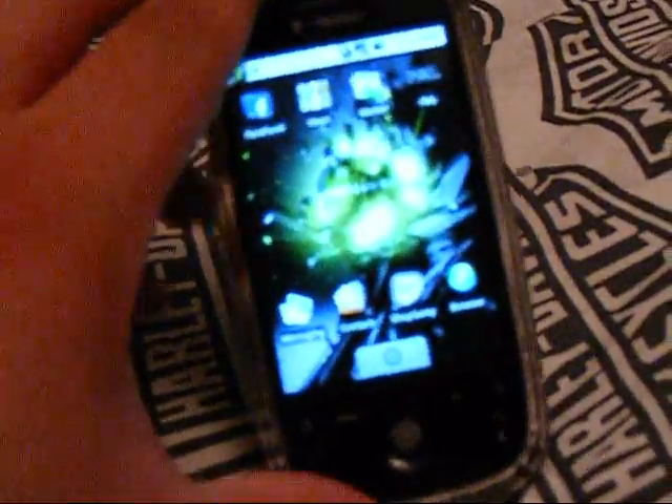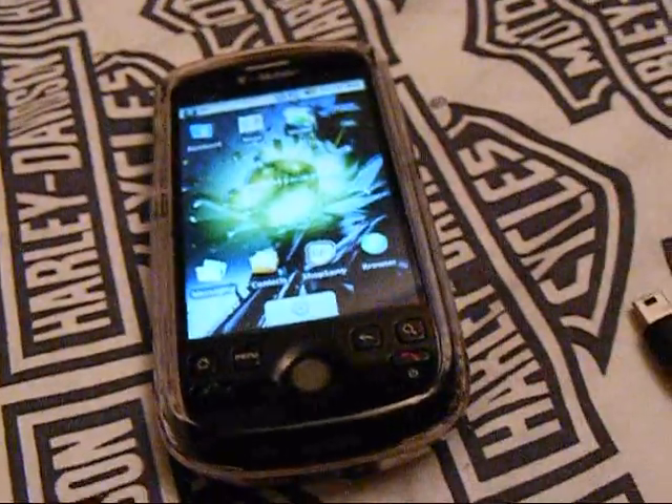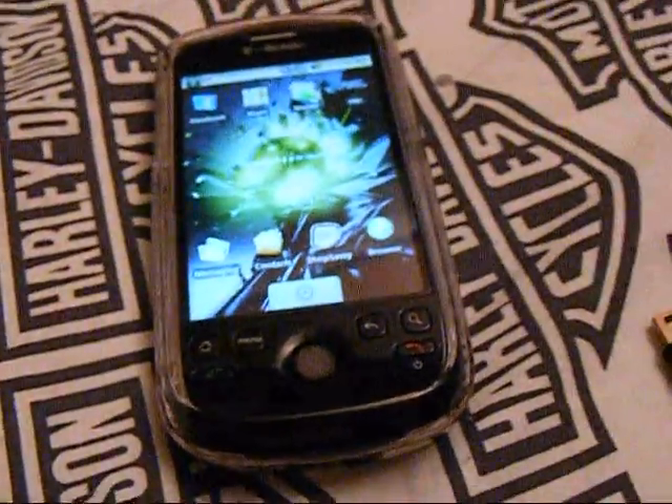I hope that helped whoever was needing help getting their phone connected to their computer. If you have any questions, please feel free to leave a text or video response and we'll help you out. Have a good one.